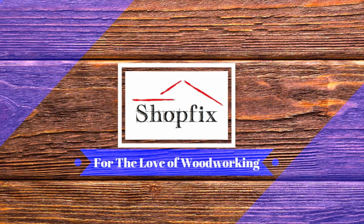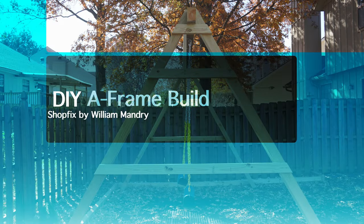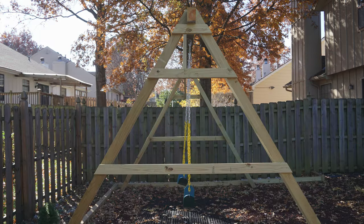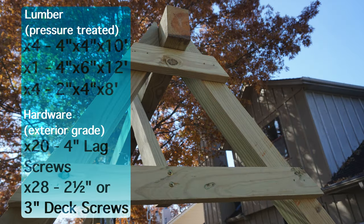Hey, welcome back into ShopFix, a community joined together for the love of woodworking. I want to show you how you can build an affordable DIY A-frame so you can build any type of swing that you want. Here's the material list for this build.